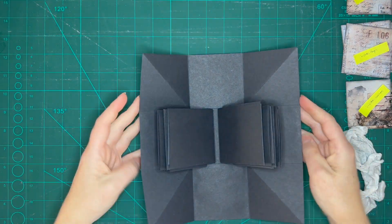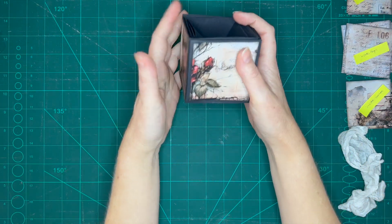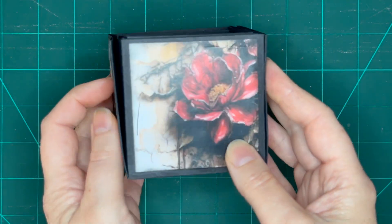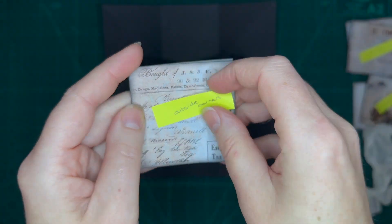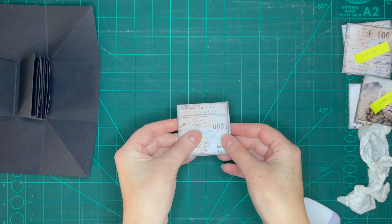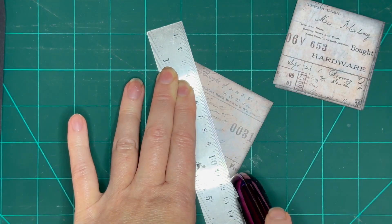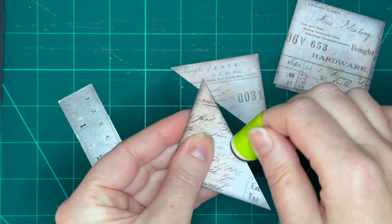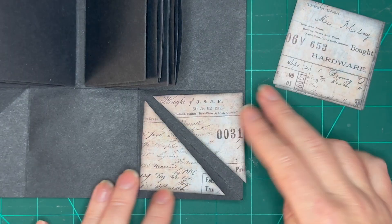Now give your box a quick fold up and experience the magic. Now let's do the corners. Grab your eight squares measuring two and a half by two and a half inches. We're going to cut them diagonally so that we have 16 triangles just like this. If you're inking, remember to ink these edges too.